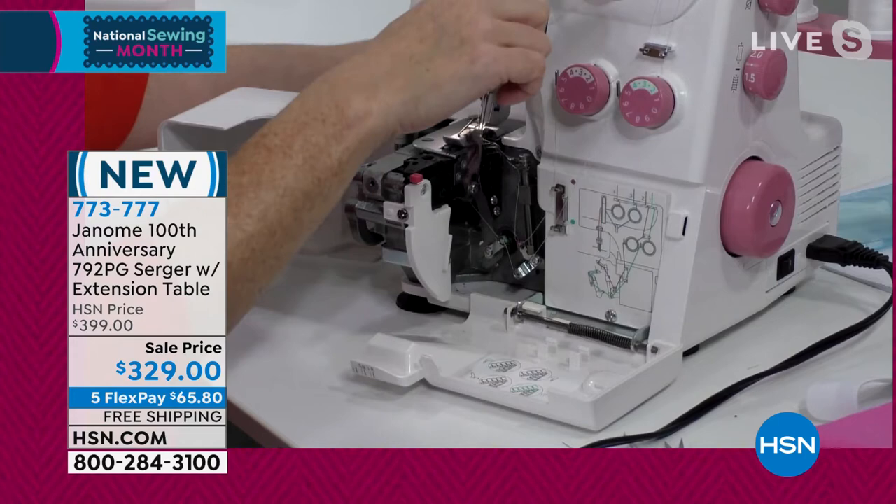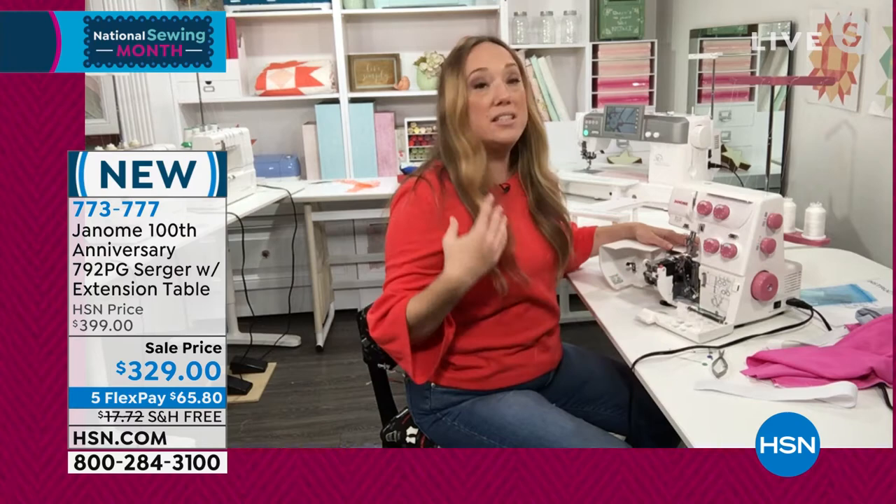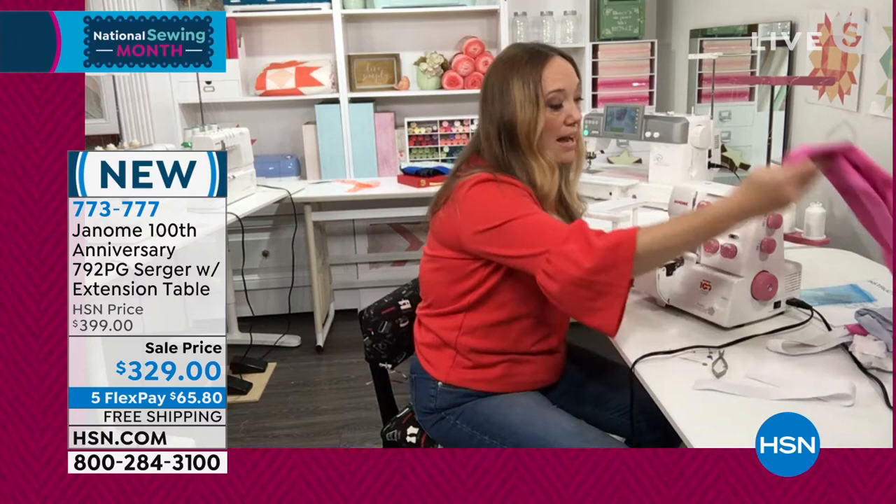You can do four threads or three threads in this serger, and it really is going to help you learn how to thread it along the way. It's not as fast to thread as a regular sewing machine because you've got four different components to thread, but it is doable — it's not impossible.